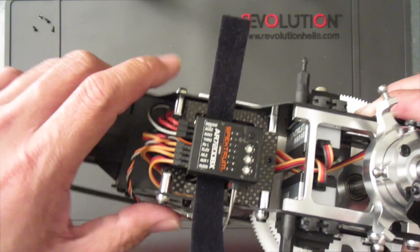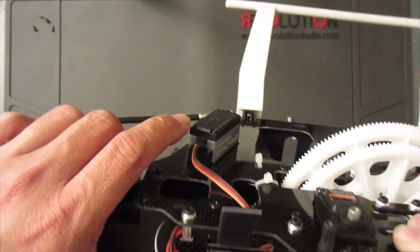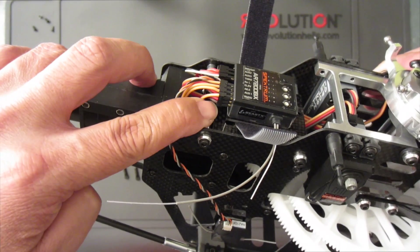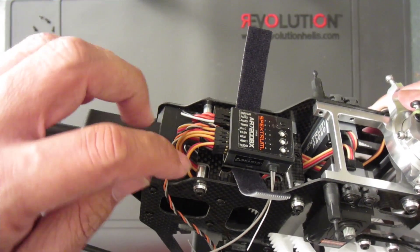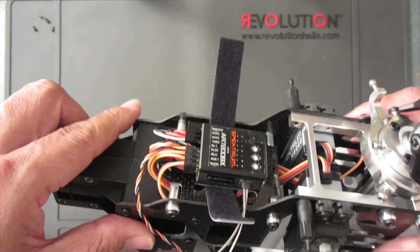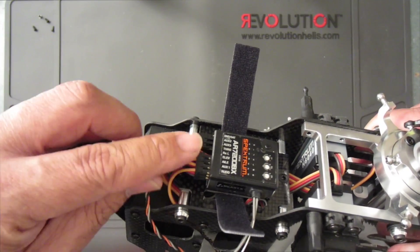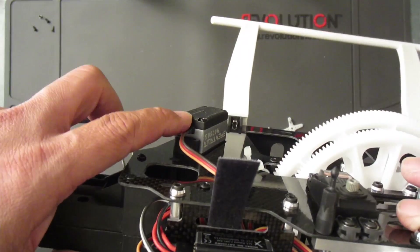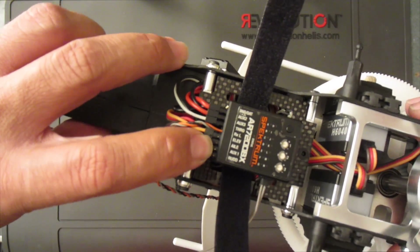Starting from the right going left, the first plug is rudder — that is this servo. Please take note: the dark wire, brown or black, is on the bottom of the Beast X. Negative is on the bottom. I've seen a lot of questions on the forums about which direction to plug the connector, so remember: bottom is negative.